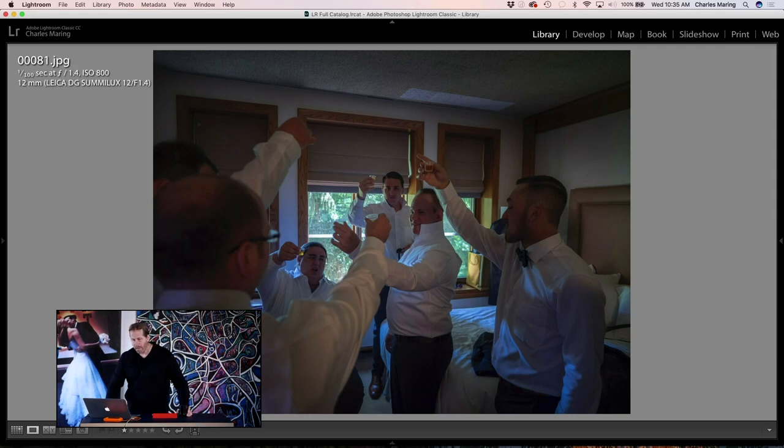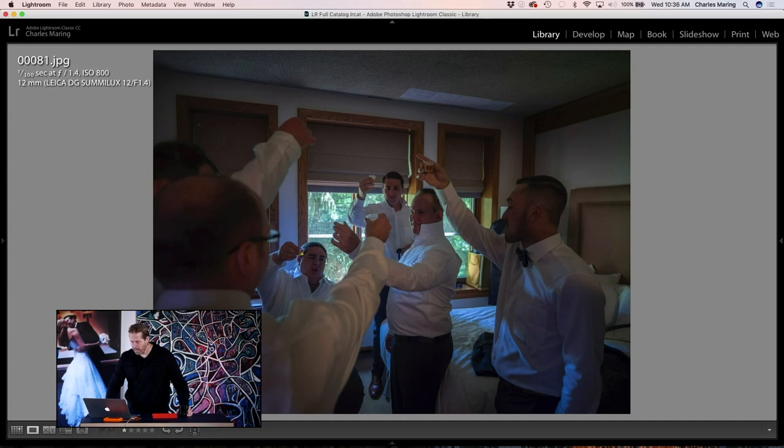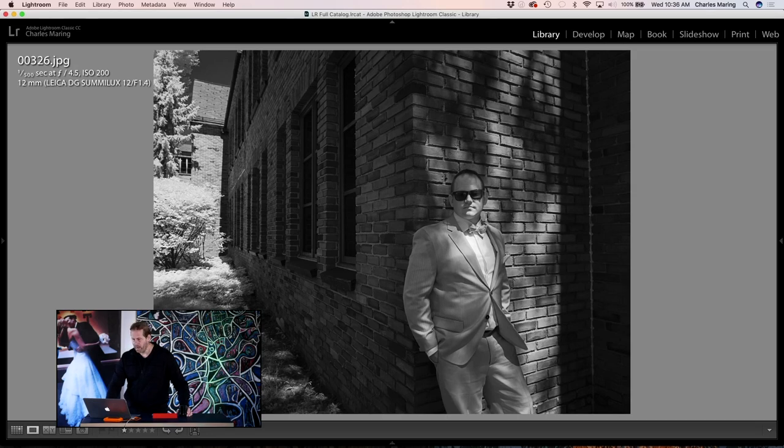Here guys are giving a toast in a hotel room, working completely natural light — ISO 800 at f/1.4 with the groom in the center. I also go to this lens pretty often in infrared photography. This is a Lumix G7 converted to infrared and you can see that perspective working in an infrared scenario.